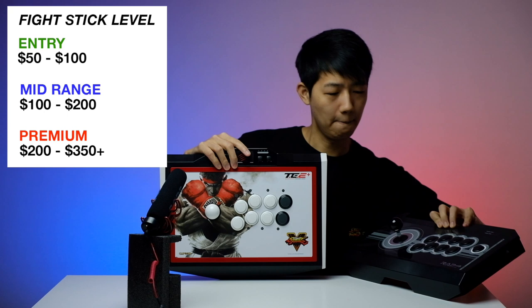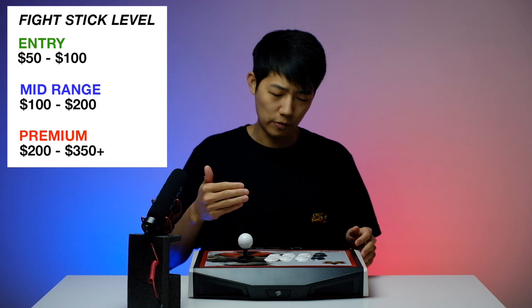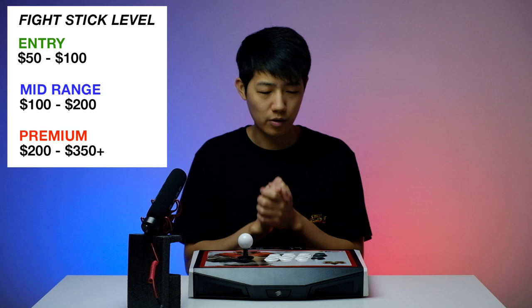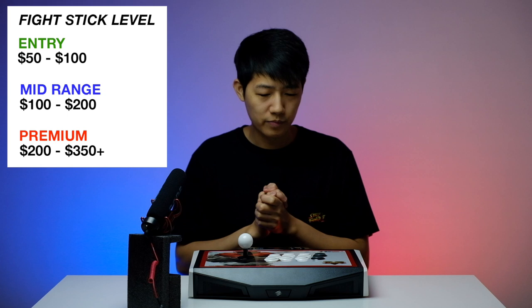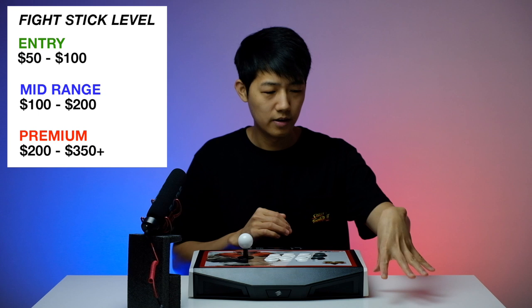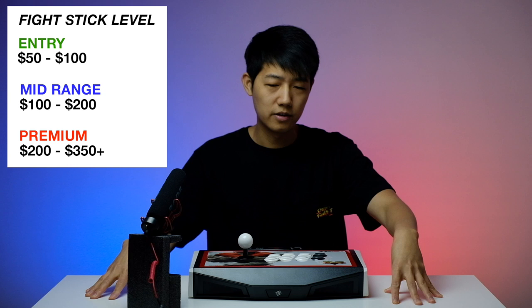Note that using a higher-level fight stick — mid-range over entry, or premium over mid-range — doesn't make you a better player. The best word to describe the difference between all three levels is 'experience.' All of them will get the job done. It's kind of like going to a restaurant in your local neighborhood versus going to a three or four star fancy restaurant in the city.